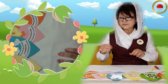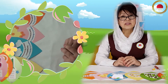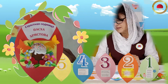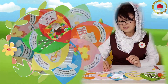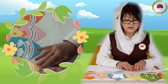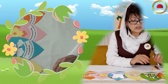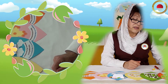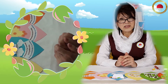Итак, ребята, посмотрите — у нас готовы все семь лепестков нашего цветка. Это первая неделя — Торжество Православия, второй лепесток — Святителя Григория Паламы, третья неделя — Христопоклонная, четвертая — Преподобного Иоанна Лестничника, пятая неделя Великого Поста — Преподобной Марии Египетской, шестая неделя — Вход Господень в Иерусалим, и Страстная Седмица — Пасха Христова. Проверили? Все лепестки готовы? Начинаем собирать.